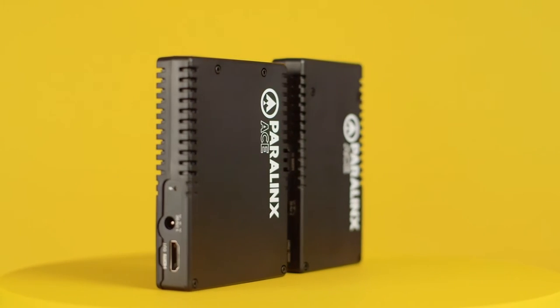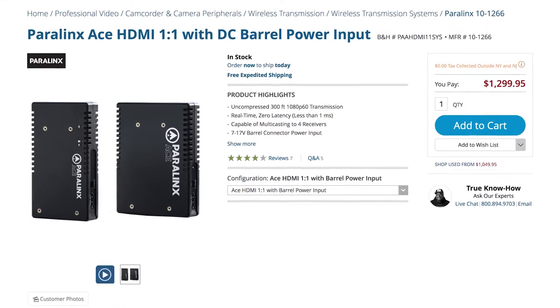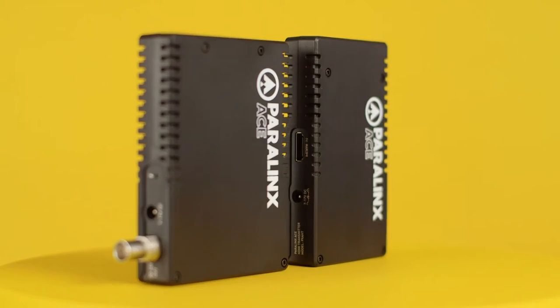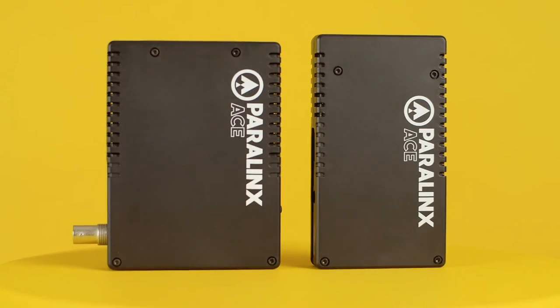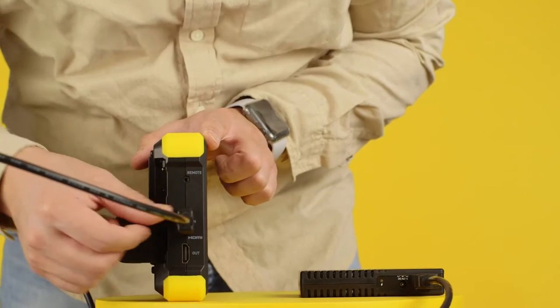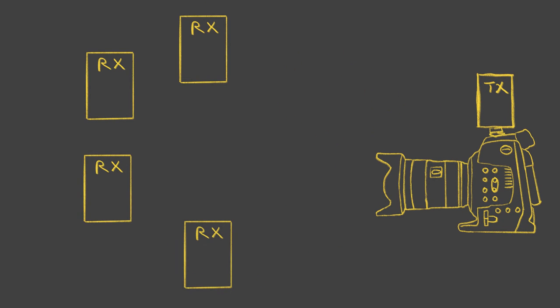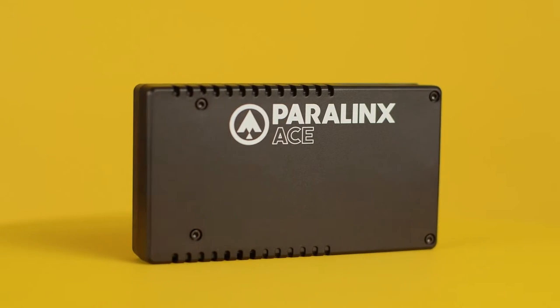The Ace is Paralynx's entry-level system. At just $1,300 for a kit, it's a lot less painful to jump into the world of wireless with. It features a zero-delay uncompressed video signal that you can record off of with an Atomos recorder if your heart so desires. The Ace is rated to transmit 300 feet and you can link it up to four receivers so that four monitors can see what your camera is doing. And it surprisingly does all this without any antennas sticking out.